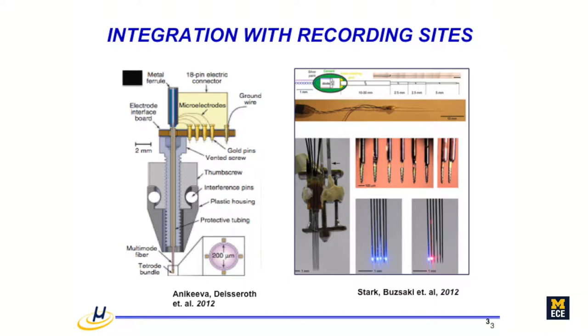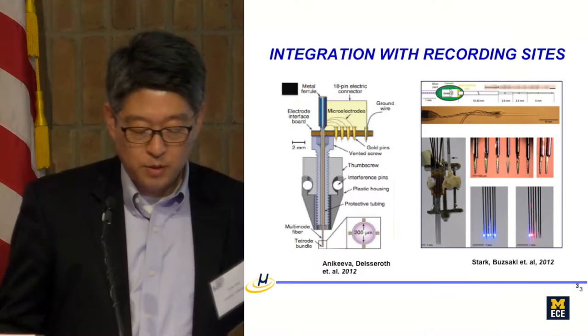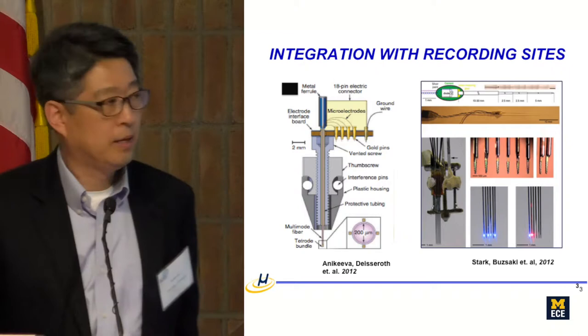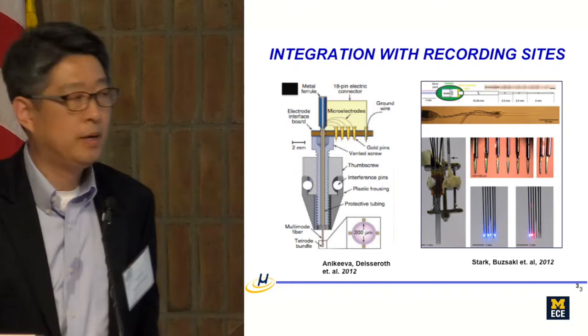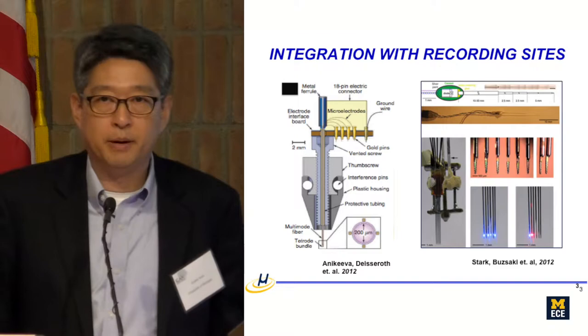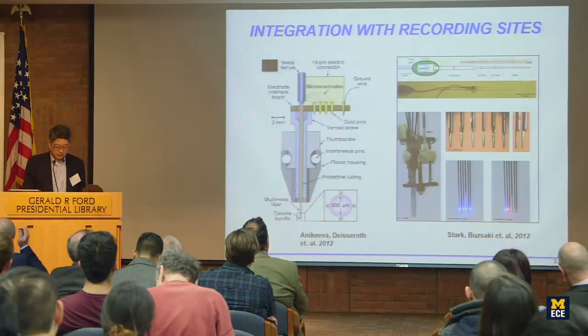Some previous work involved putting an optical fiber and tetrode wires together, intertwined — pretty much hand assembly. So spatial resolution suffers. They can put multiple fibers, but mostly doing single light introduction. Uri's group did this amazing work: hand assembly of a thinned optical fiber glued on a silicon probe shank. The light comes from the distal end, but as an engineer I think we can do it better.